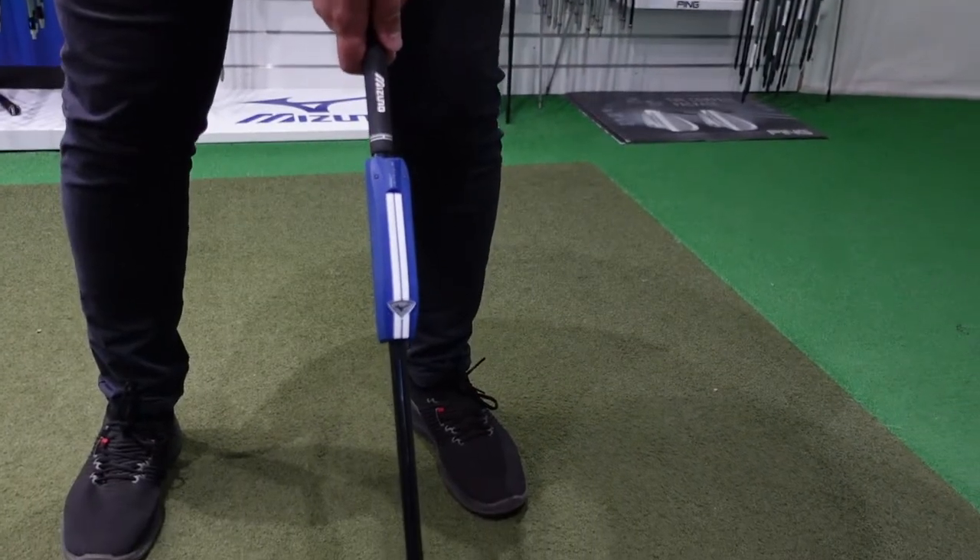He's after some new irons. We'll have a little look, see what works best for him. We're going to start off by using the Mizuno DNA shaft analyzer, see what sort of shafts are going to work best in the clubs for him.